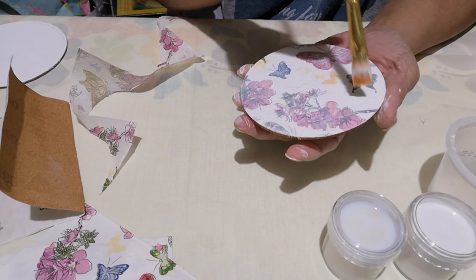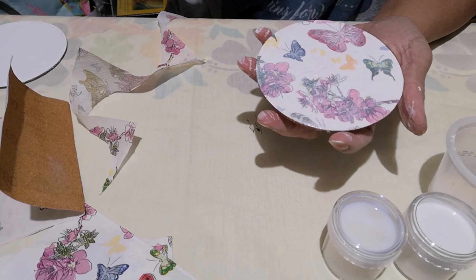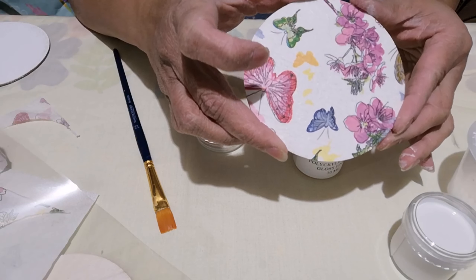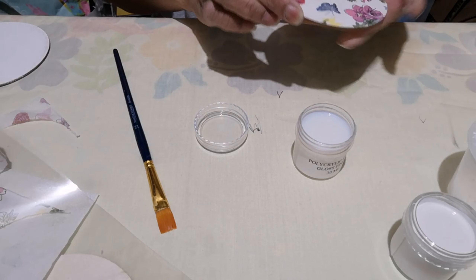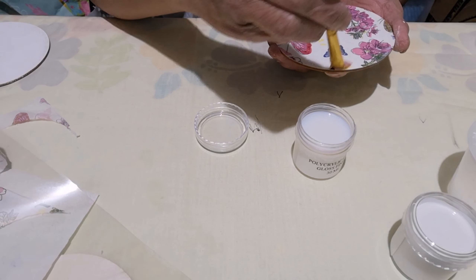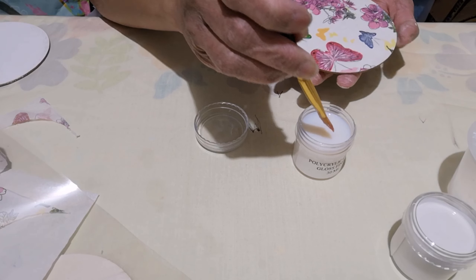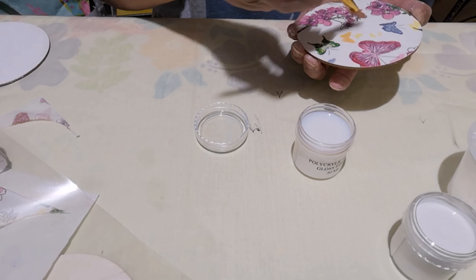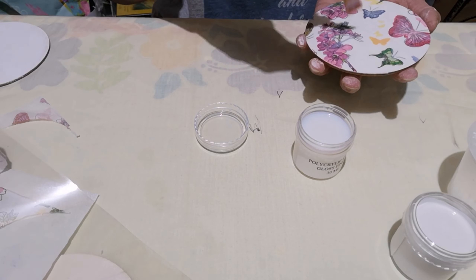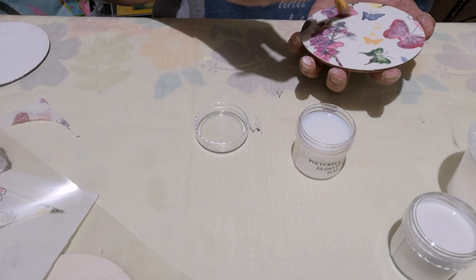For now we will let it dry again, and then we will come back to apply the varnish. When everything is all dried, apply a layer of varnish on top, let it dry, and after it's dried, apply one last layer of varnish to seal your project.